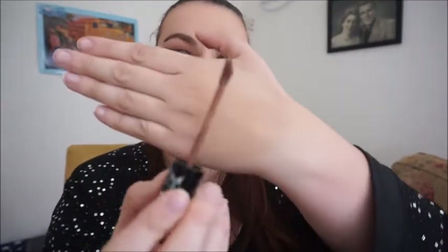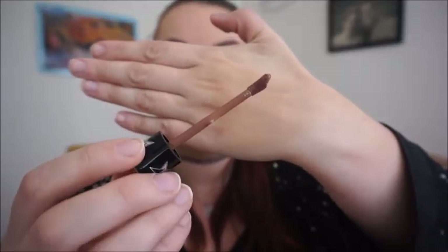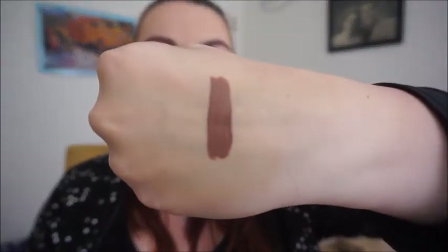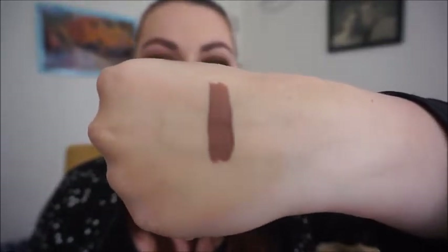Taking it out, it has the exact same doe foot applicator as all of his other liquid lipstick shades. Let's first swatch it on my hand. This is what it looks like swatched — it's a beautiful, really brown nude. Not too dark of a brown, but just really really pretty.